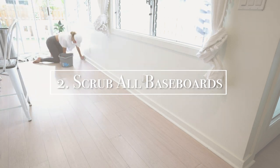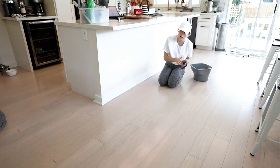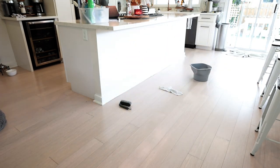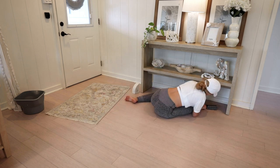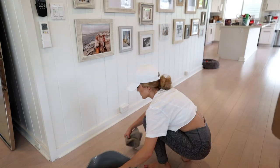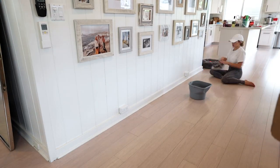The second thing on our list is to clean the baseboards. I absolutely hate doing this but it needed to be done. I highly recommend using the scrub brush that I got from Target — the bristles are soft enough so they won't scratch your walls and it works so well on the baseboards. I'm very glad I did every baseboard in the house. It looks so much better.